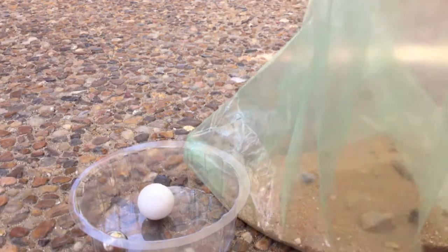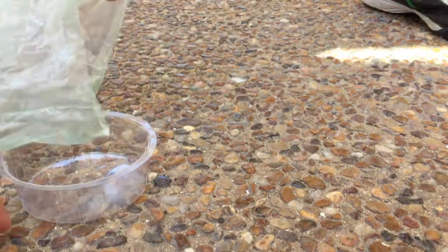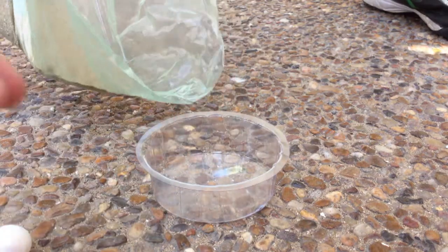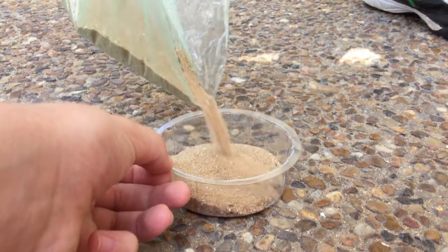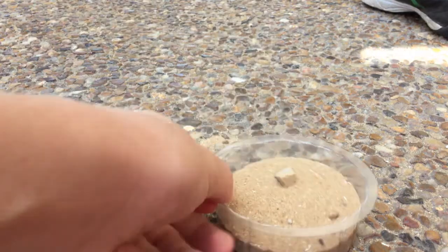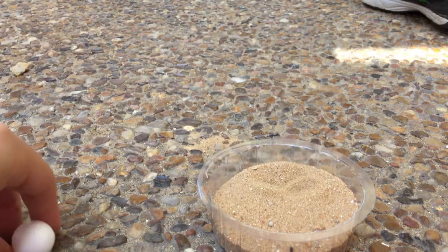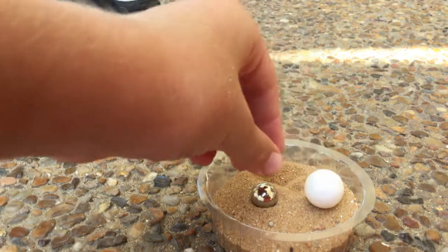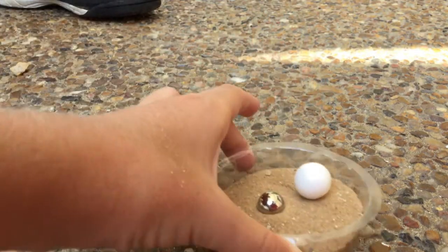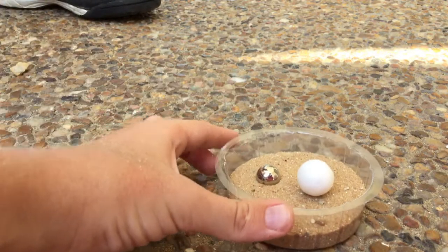We must take out the ball and fill it like a half. Take out the rock and put them. Now we must do it like this, a little bit.